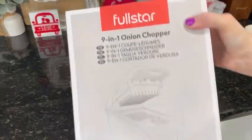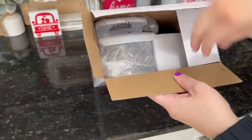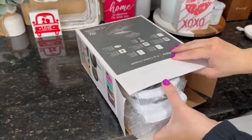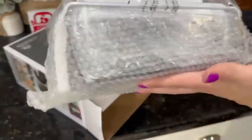Let's unbox this Full Star nine-in-one onion chopper. It says onion, but there are so many things you can use this chopper for — not just onions. Although it would make a perfect onion chopper, and you won't have those watery eyes when you're chopping up your onions.